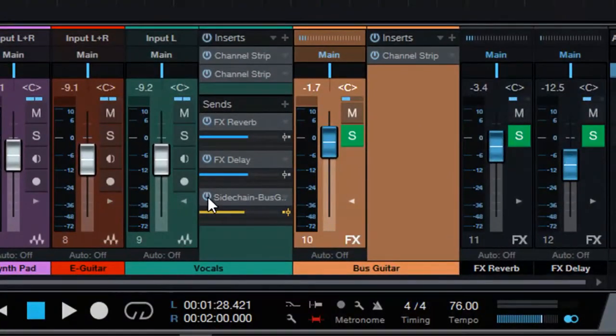Now when you are enabling the sidechain, you have to remember that it needs to be pre-fader and not post-fader. It needs to be yellow, and we need to adjust it so that when we are adjusting the track's fader, it has no effect on the sidechain compression being applied to our guitars.